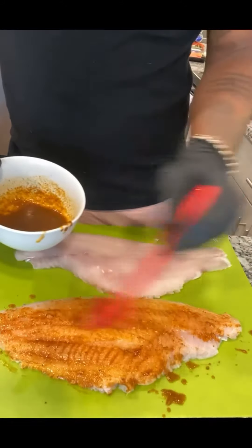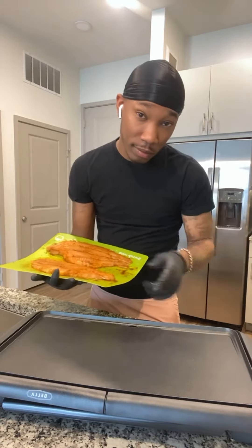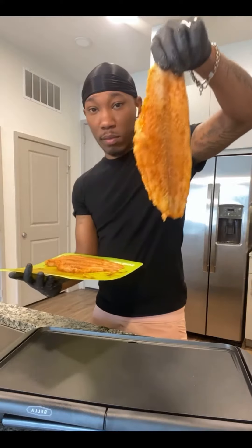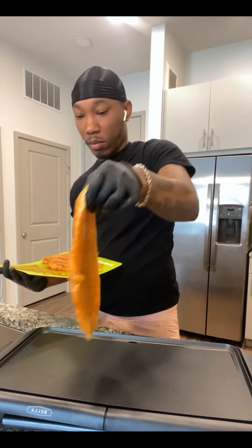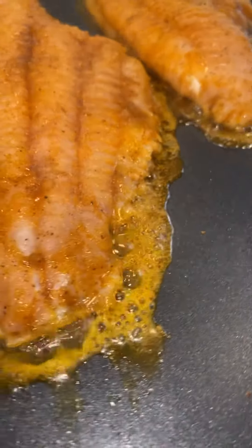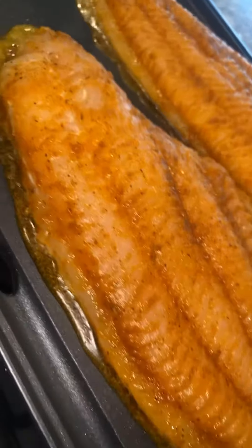If you could smell this through the video, I'm telling you it's fire. Next thing, we're gonna heat up the stovetop — shout out to my close friend who got me this for Valentine's Day. Throw that bad boy on there, heat at about 350 for about 10 minutes. Look at that cooking — all them juices and seasoning!